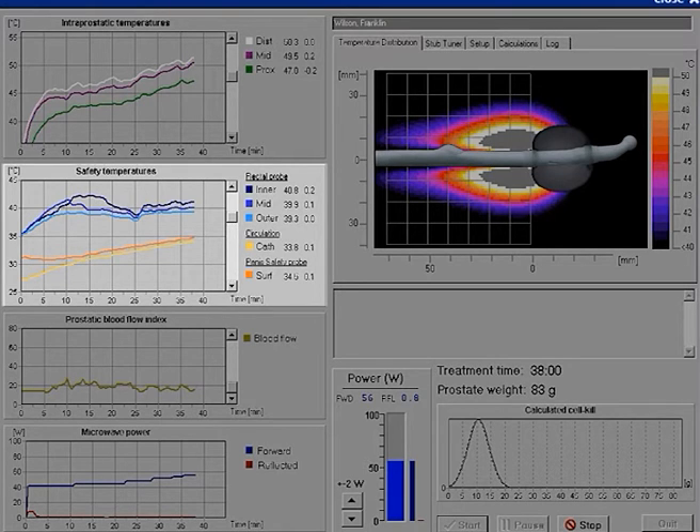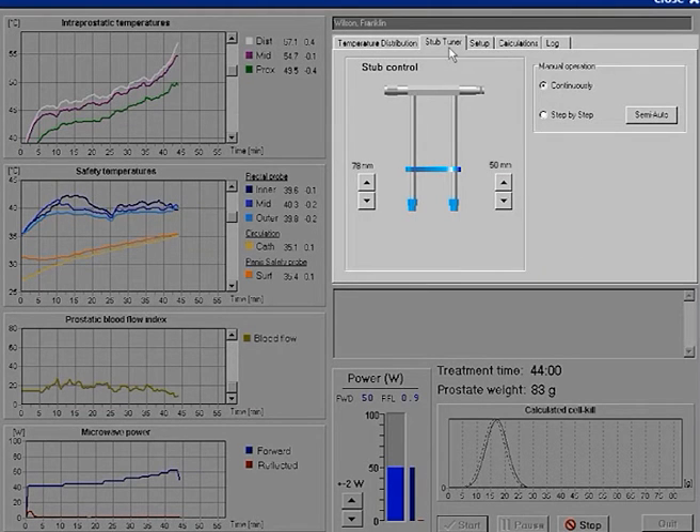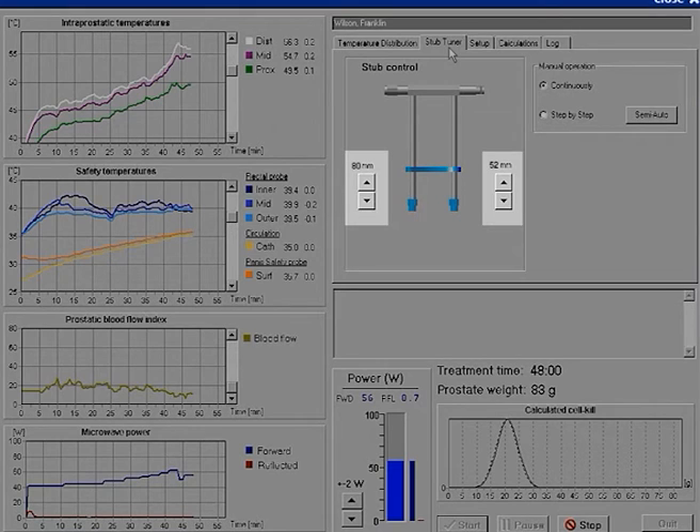A strong temperature increase in the prostate or in the rectum can mean that the microwave power should be decreased. The reflection needs to be stabilized from time to time. This is done through activating the stub tuner. Thereafter, you are asked if you prefer to make a manual or a semi-automatic adjustment. Manual adjustment is performed by clicking on the small buttons. The reflection should be decreased so that the value is below 1 watt.